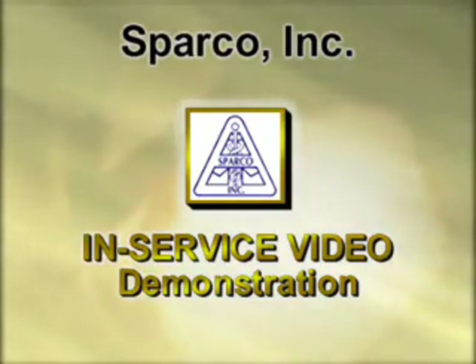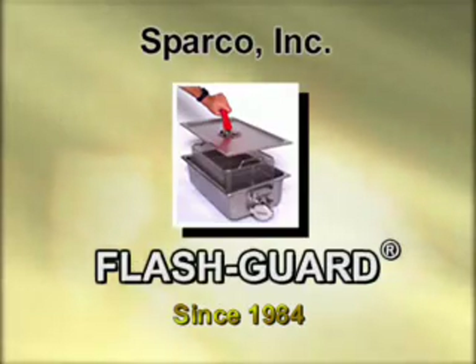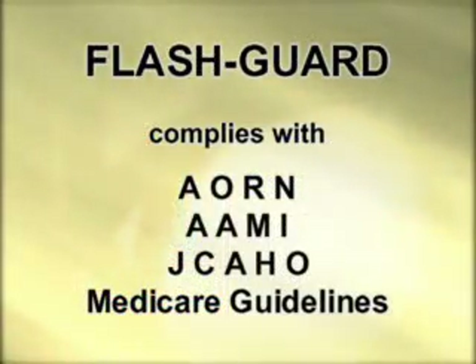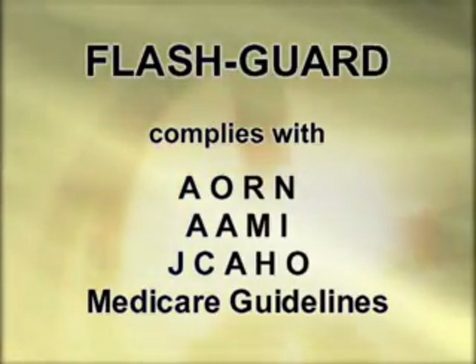Welcome to Sparco Incorporated, an innovative company dedicated to producing quality OR products. Sparco is the manufacturer of the Flash Guard, a flash sterilization transport system designed to provide every patient with high quality care. The Flash Guard is the only patented flash sterilization transport system that complies with AORN, AIME, JCAH, and Medicare guidelines regarding the unwrapped method of sterilization.